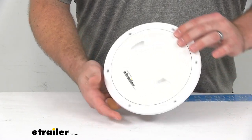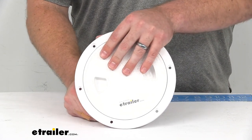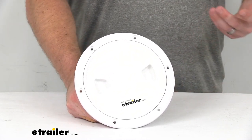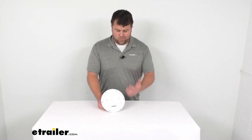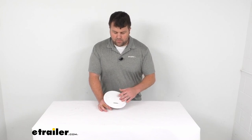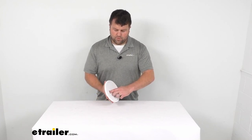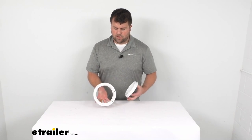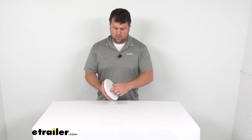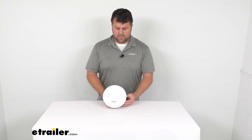The hardware to get this installed is not included with this, so you will have to provide that on your own. But it does come with a four-year limited warranty, so if you were to have any problems with it you could give us a call and we'd be happy to help you out with that. I really don't think you're going to have any problems with this — it's going to do a good job for you, providing that opening for your compartments and giving you a nice low profile closure when you don't need to access them.